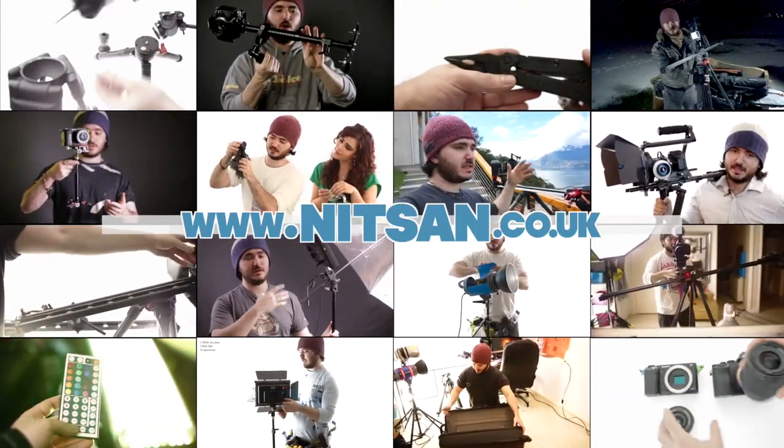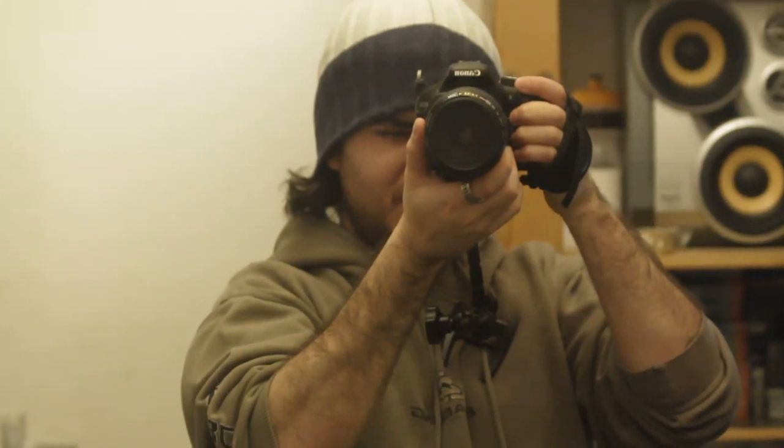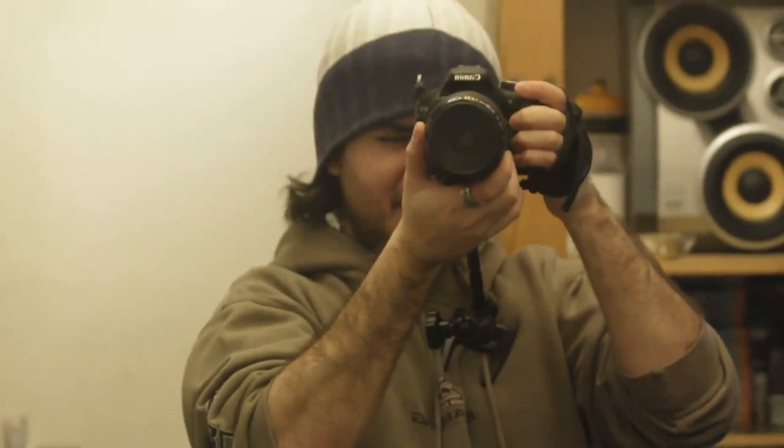Find product links below and hundreds more videos on my channel. Hi guys, welcome back. I just wanted to show you a stability test with the DIY pocket rig that I made a couple of days ago.